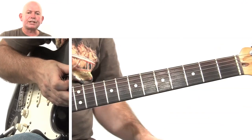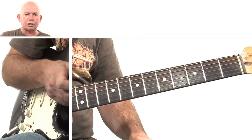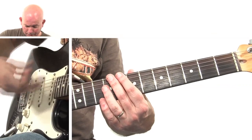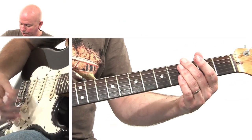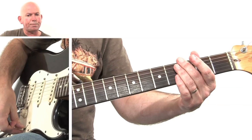Now there are three things to note about this solo. One is the very distinctive Robert Cray sound. He uses a Fender guitar — I think a custom shop Strat which is apparently available on the market — and he uses pickups on either the second position or the fourth position.